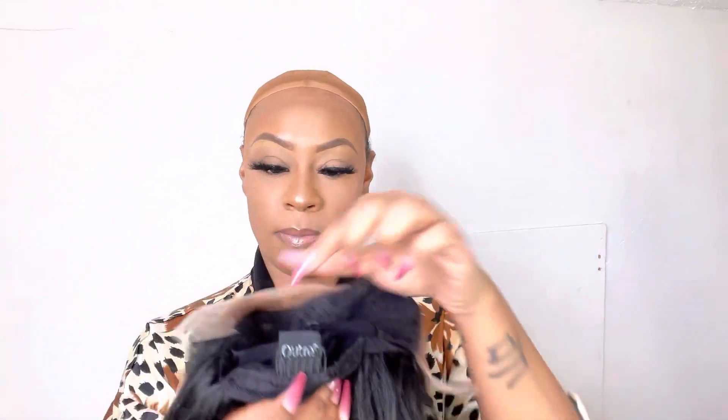This wig literally caught my eye and I was like, oh my gosh, I have to get my hands on this one. So I went ahead and purchased it, and it has two combs in the front, a comb in the back with adjustable straps and an elastic band in there as well.